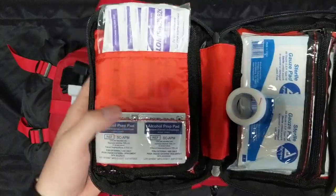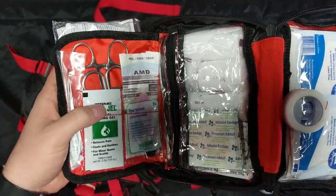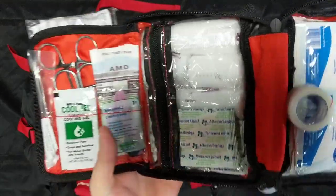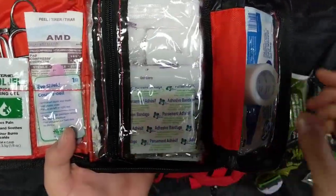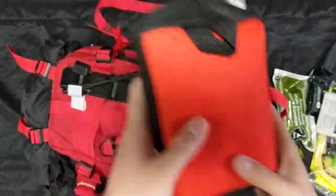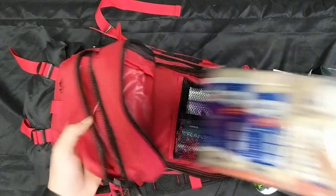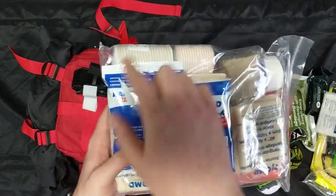The wound kit has all your wound care items: alcohol and BZK wipes, Kelly scissors, tweezers, burn gel, eye pads, and an eye shield. You also have all your cling or roller gauze, bandages, tape, and a bunch of different types of gauze — all nicely encased.